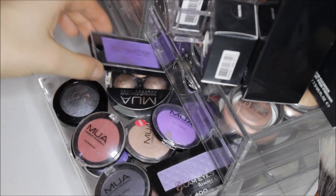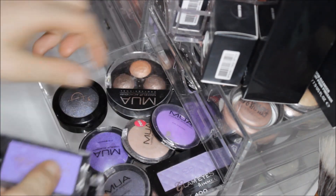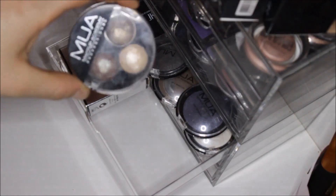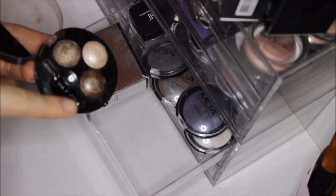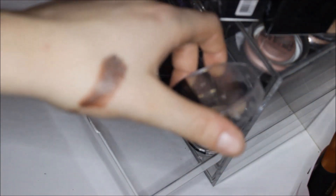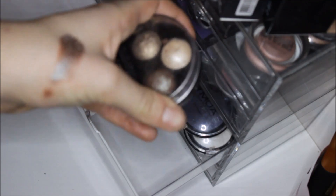A few nice purples in the back, and I also have an MUA baked trio — the MUA eyeshadow trio in the shade of Innocence. The darker brown color is meant to be a dupe for MAC Blue Brown Pigment, although it's nothing absolutely like it. I am going to be doing a MAC dupe video so keep your eyes peeled for that.